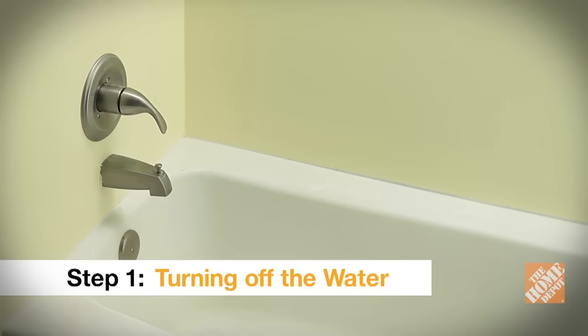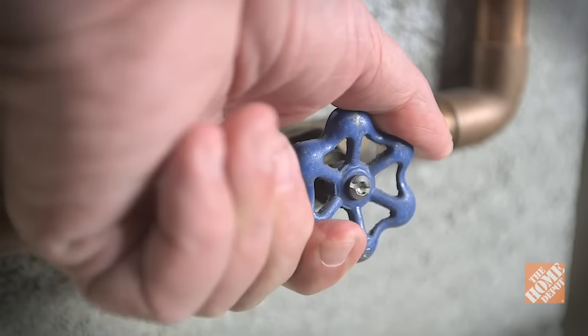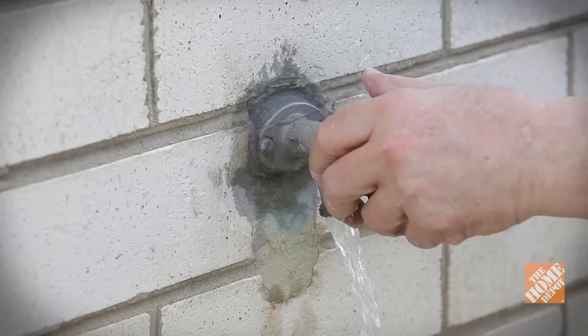Before removing the tub, shut off the water supply. If your bathroom doesn't have a separate cutoff valve, you'll need to turn off the water to the entire house. Open a valve at a lower level in your home to relieve any remaining pressure in the lines.